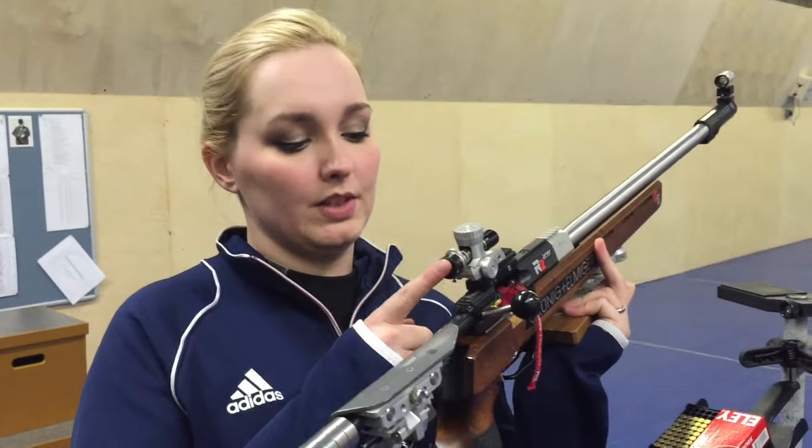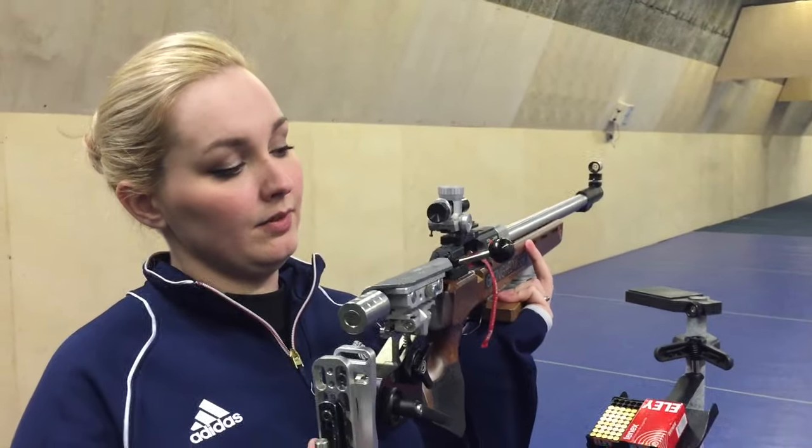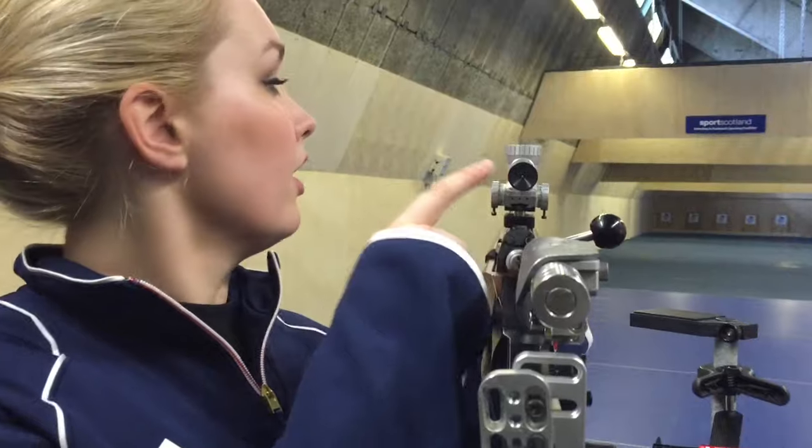So these are the sights. This is the rear sight and that's the foresight. Basically when you look through here — it's just a small peephole — you'll see a circle, then the circle in the foresight, and then the target 50 meters away. All you need to do is line them up.